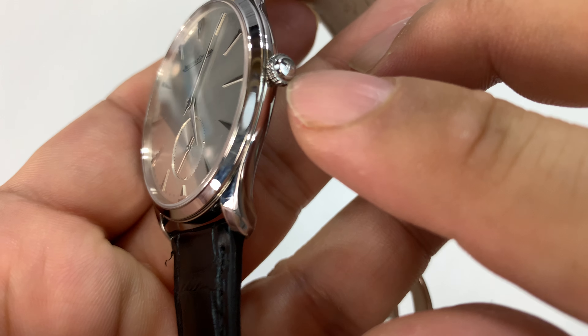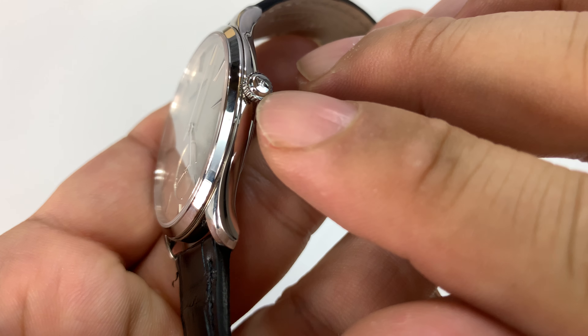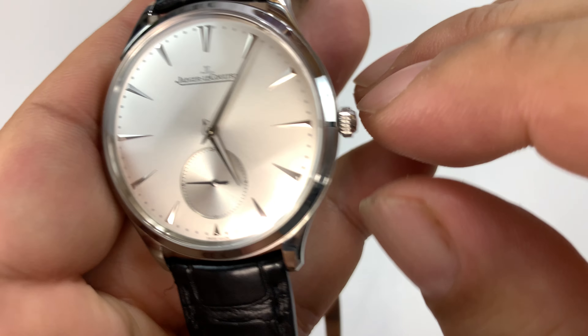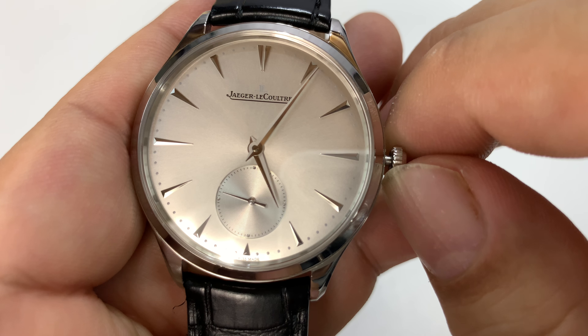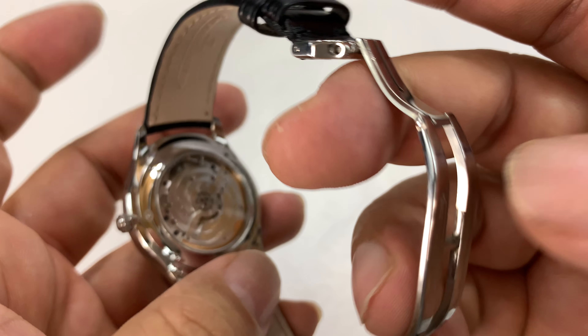Stainless steel, polished all the way around. You can see there's a little knurling on the crown, and the Jaeger-LeCoultre logo on the crown as well. It just pulls out, and that's how you would adjust the time. Now let me go over to the back because I want to show you that.